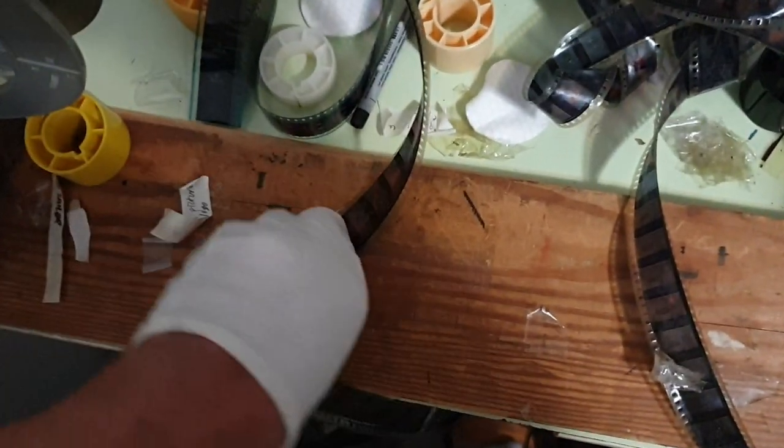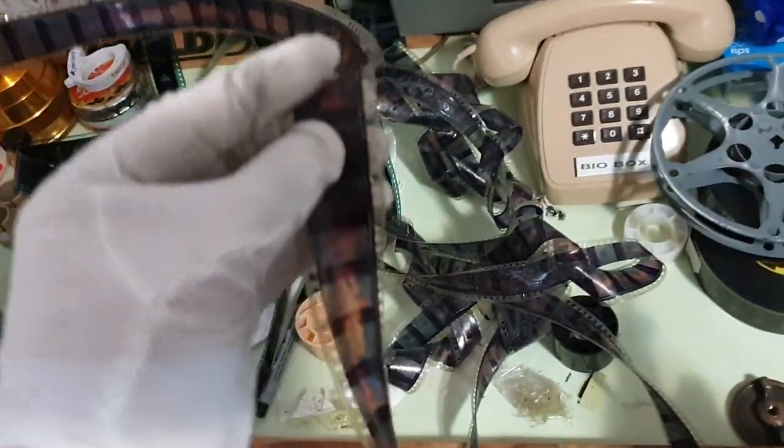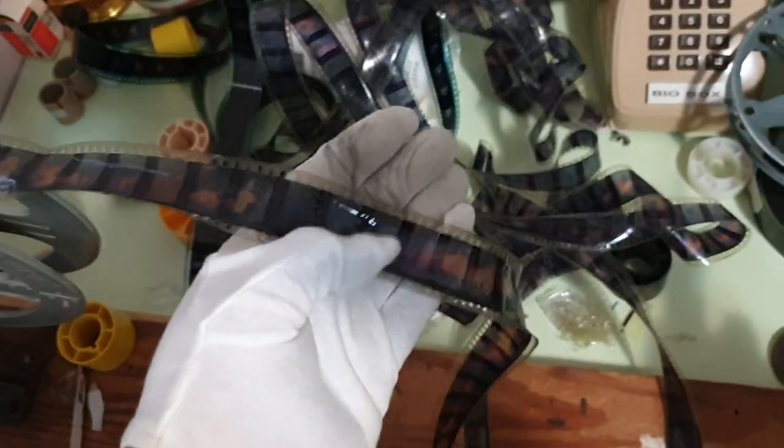It's not brittle. It seems to have been, at some point in its life, treated with some kind of chemical, because it isn't overly vinegary smelling. It isn't pungent like some of the other ones I have, but the decay is much, much worse. And yeah, this is just ruined forever.